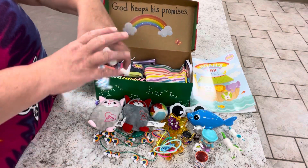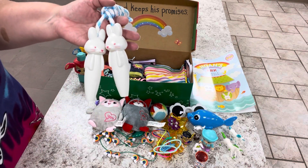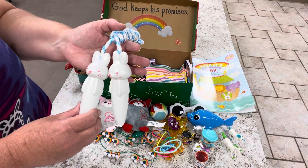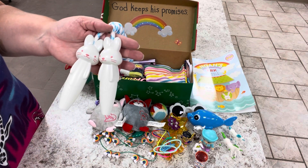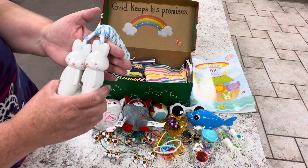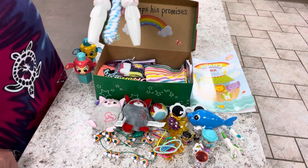I also got her this jump rope — it has bunny rabbits on it. Two by two, right? This was an after-clearance Easter find for 90% off. It says on the package it's three and up, so I thought it was okay to send. I think girls know how to jump rope sooner than boys do.